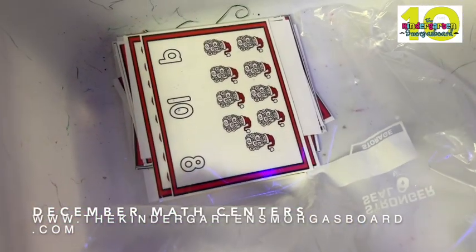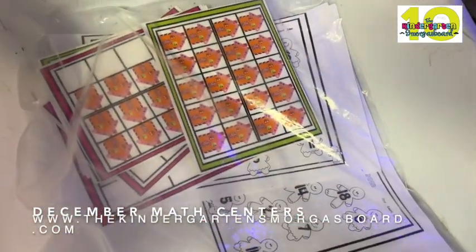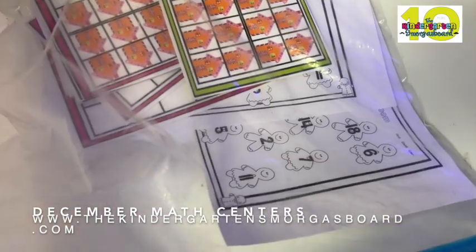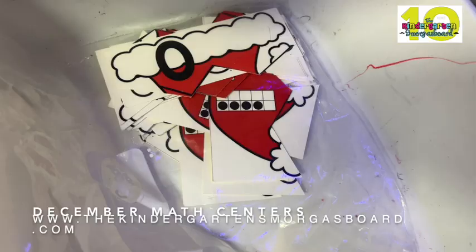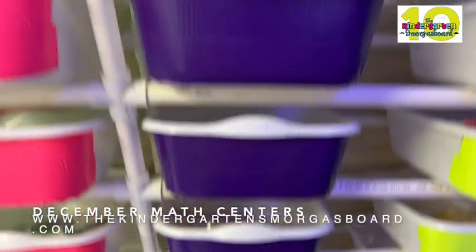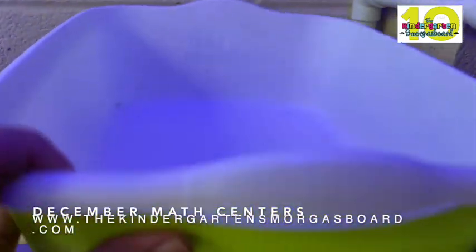Count and clip — kids love those, they love the clothespins. This one they pick a 10 frame card, the gingerbread 10 frames, and they color the number. Santa puzzles again, so 10 frames. Counting how many. Smashing ornaments, this one with 10 frames. So again, you see those skills repeating but with a different approach, those different skills.